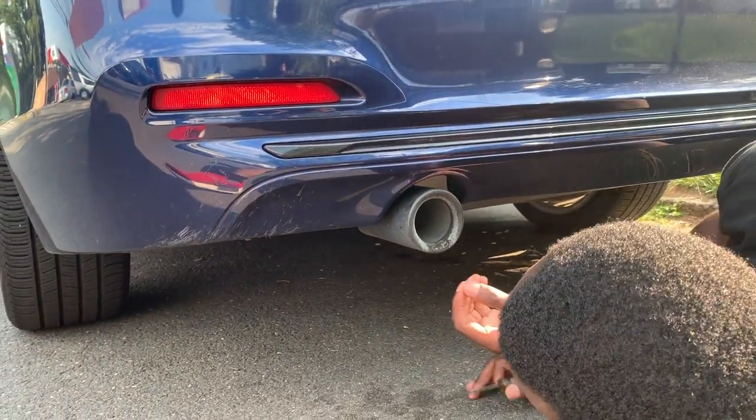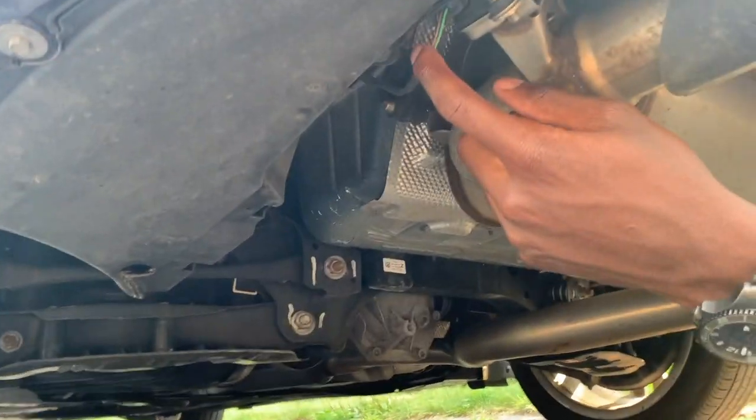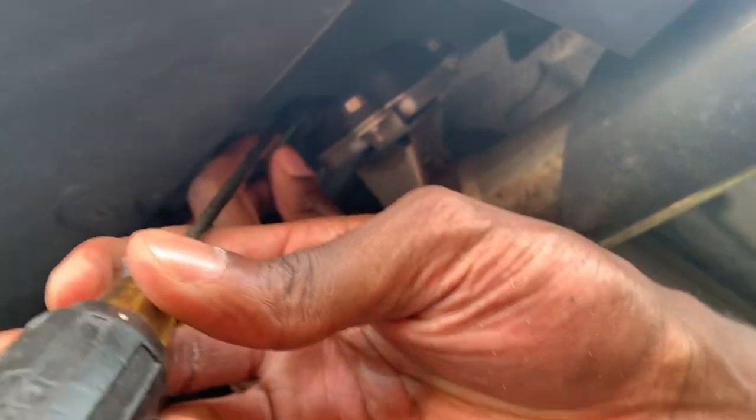Under here, you'll see a little thing to the left of the exhaust, and there's a wire going to it. There's this sensor thing, or actuator — you'll need to pop the clip.